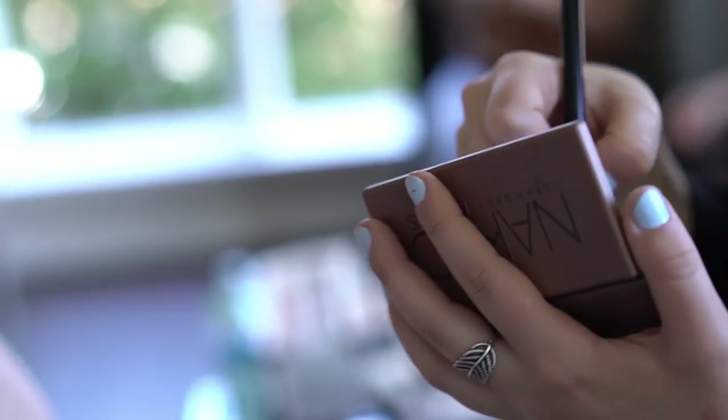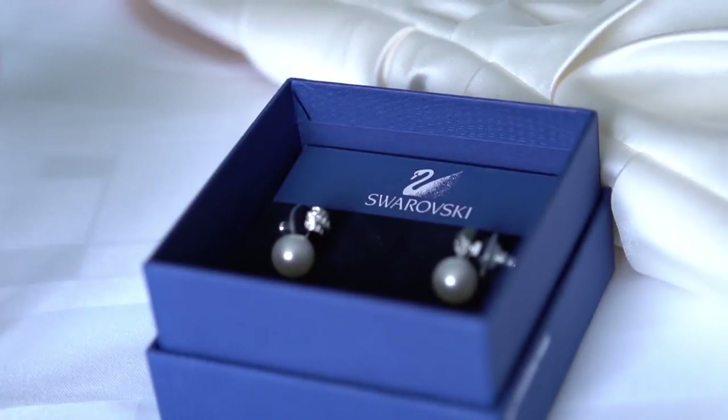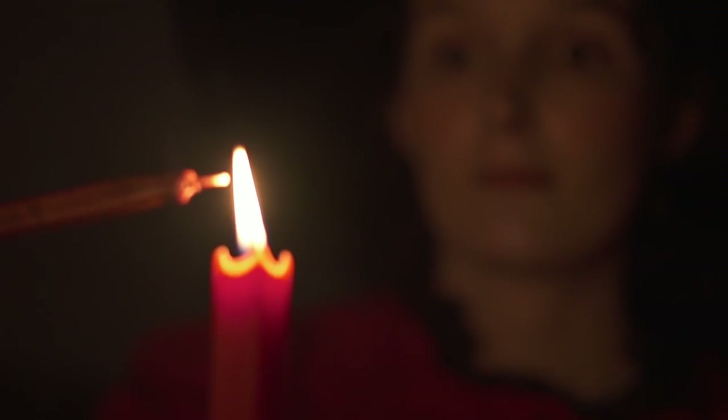Another strength of the FS5 is its slow motion capabilities. You can shoot up to 240 frames per second, which is amazing. I personally only ever use up to 120 frames per second, but it's nice to know that if I wanted more I could easily crank it up to 240.